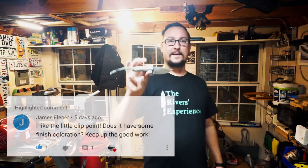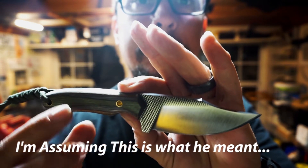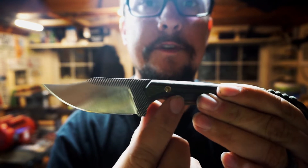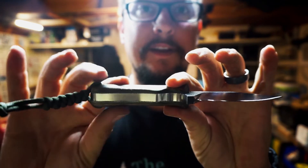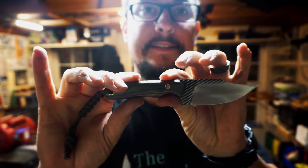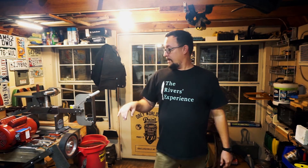Thank you William for that comment. We also have one from James Flinner — he asked about this little clip point right here, if it had a different finish on it. This is actually a file, James. All of this texture up here is what was left from the file. I always leave a little extra so you can tell it used to be a file. This one also has a little lanyard on the back. That's what gives it that look — it's not a finish I applied, it's the file itself.